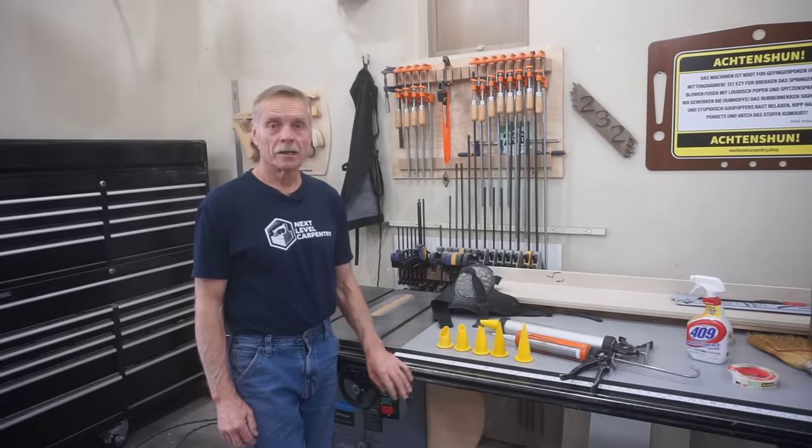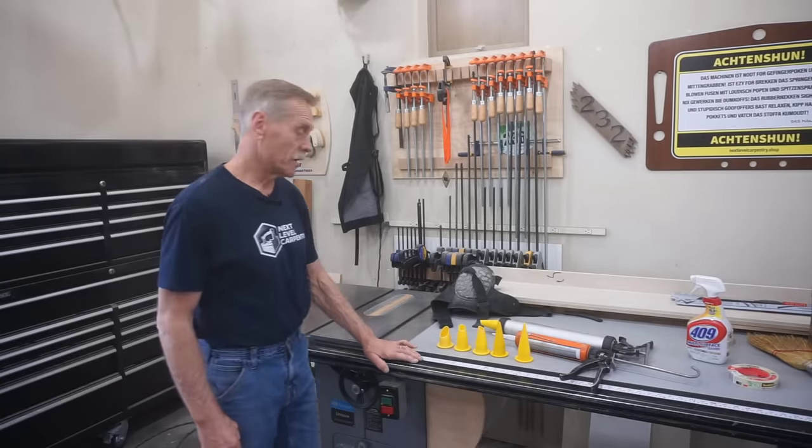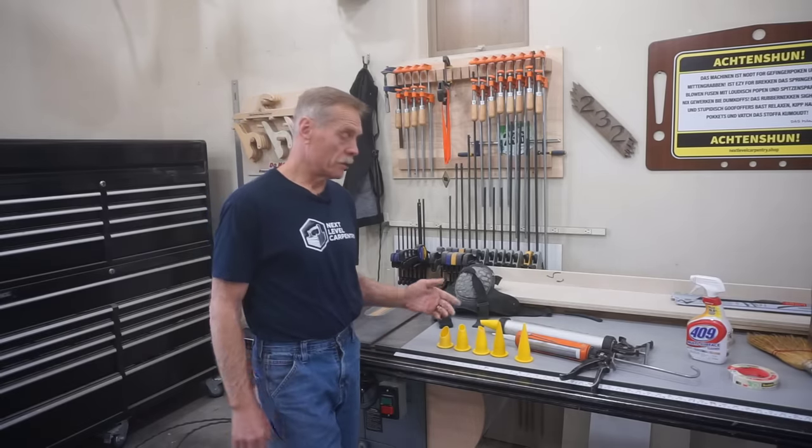Like a lot of projects, having the right tools and the right technique are key to successful results. The best sealant I've found for sealing these control joints is a urethane caulk.